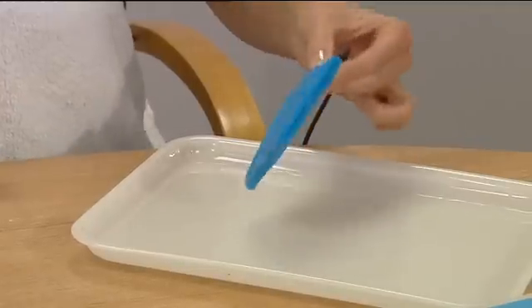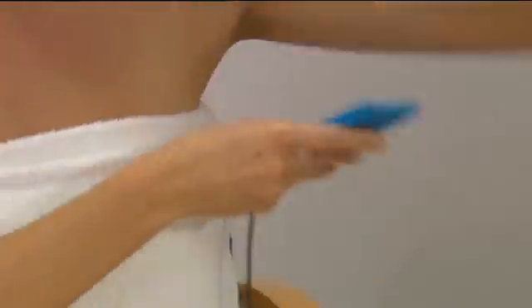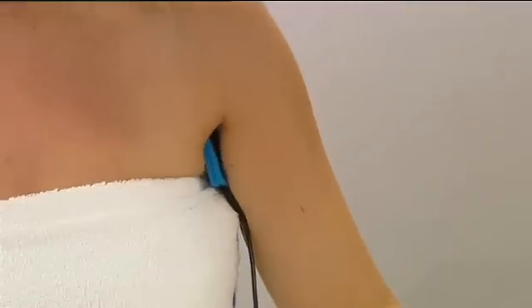Soak the sponge pads again in warm water, ensuring they're as wet as possible, and insert into the axilla ensuring a good fit with no gap between the pads and the armpit.